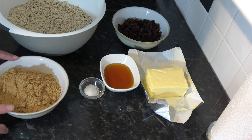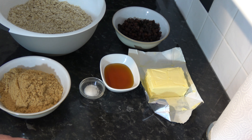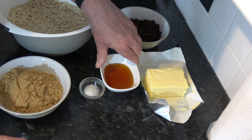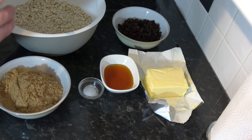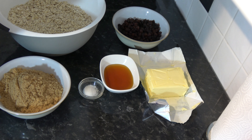I have 250 grams of soft light brown sugar, which is one and a quarter cups. I have 250 grams of unsalted butter, which is two sticks plus one and a half tablespoons. I have 100 grams — five tablespoons — of golden syrup. If you haven't got golden syrup you could use honey, corn syrup, or maple syrup, but golden syrup is the best; it gives the best flavor.